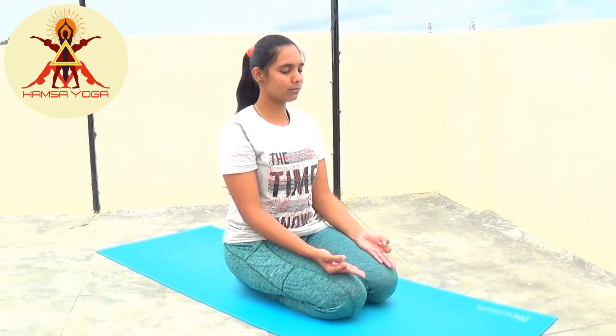It reduces excess air from the stomach and body, improves blood circulation, and removes blockages in the blood vessels and arteries. If you like this video, click the like button, share it with your friends and family, and see you next Wednesday at 7 p.m. Namaste.